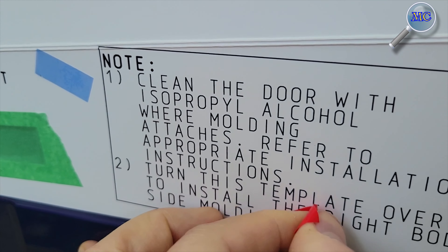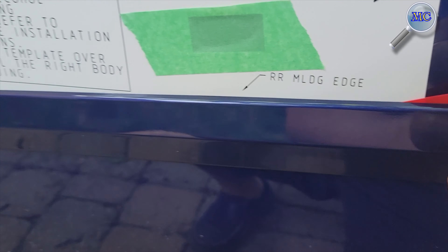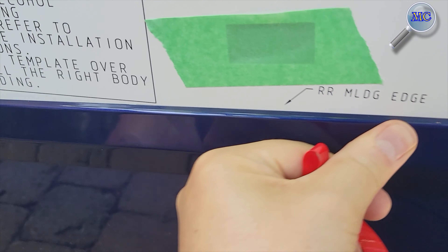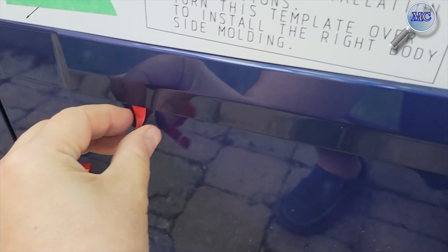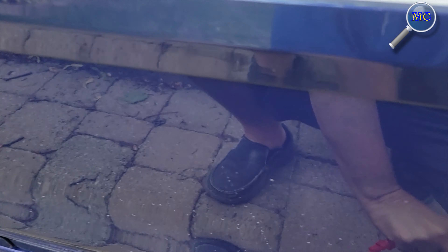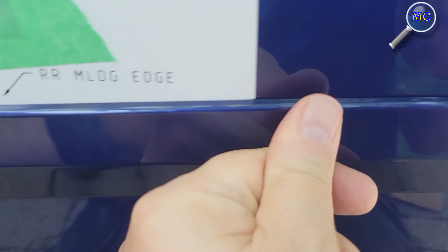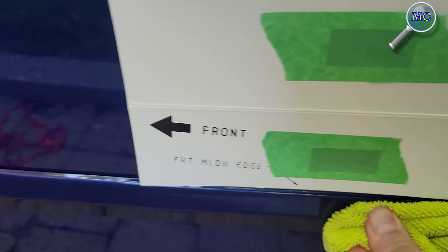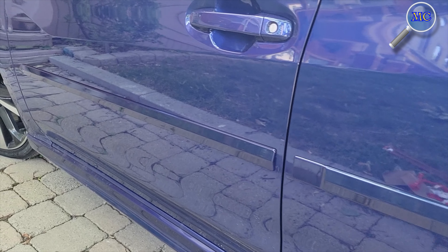Once you're satisfied with the position and alignment of the rear trim piece, gently pull back on the top adhesive film. With the adhesive film removed, gently apply a bit of pressure on the top trim just to hold it in place, then repeat the process for the lower portion. The final step: use your microfiber towel to apply even and consistent pressure on your trim piece — and that's about it, the installation on the driver side is complete.